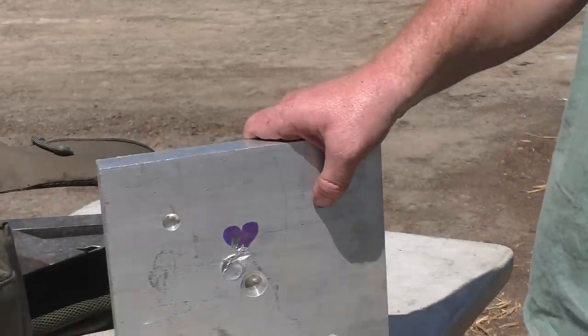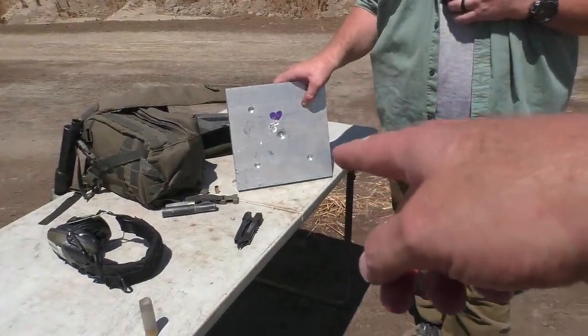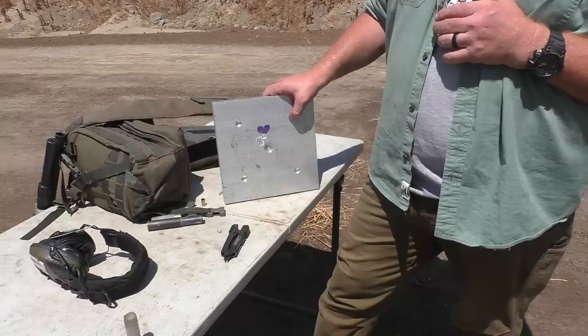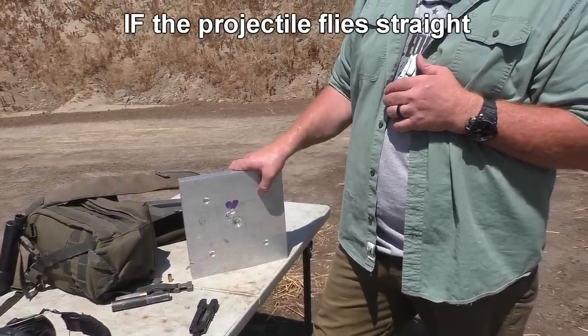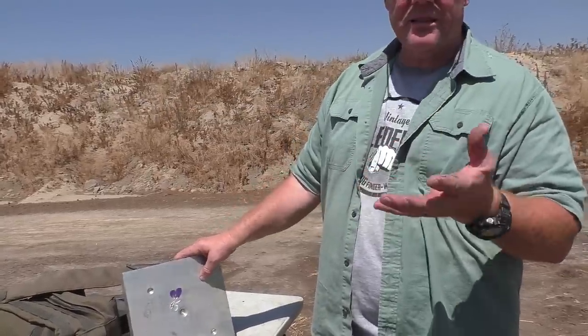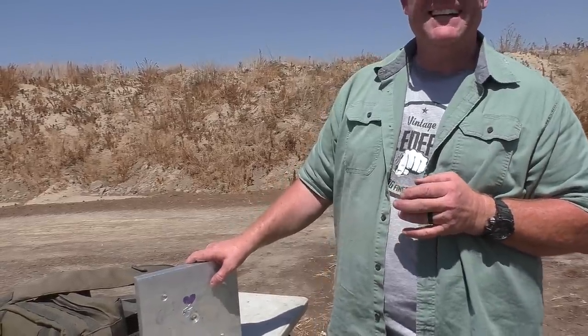Now what do you think it'll do to the lead plate? I think it's probably going to burrow itself in. If it only went in that far into aluminum, it might go maybe half an inch into lead. The lead plate is about an inch and an eighth thick — it'll probably stop it and look just like that aluminum hit, maybe a little deeper since lead is softer.